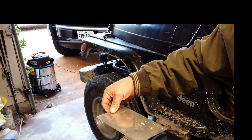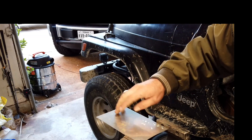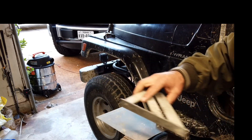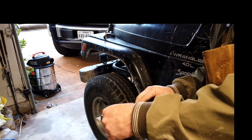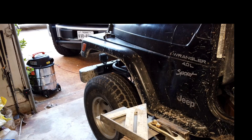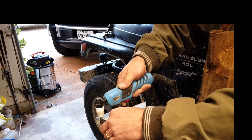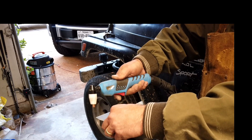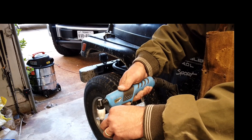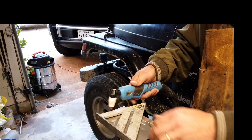Alright, so I've got a 20-gauge sheet of 316 stainless, real small, just scrap stuff laying around. Let's see how this thing cuts. And it doesn't.